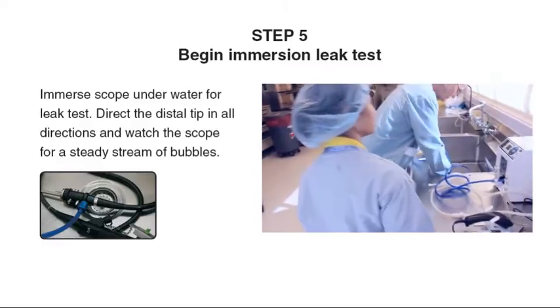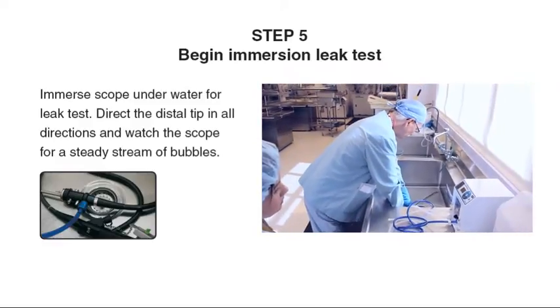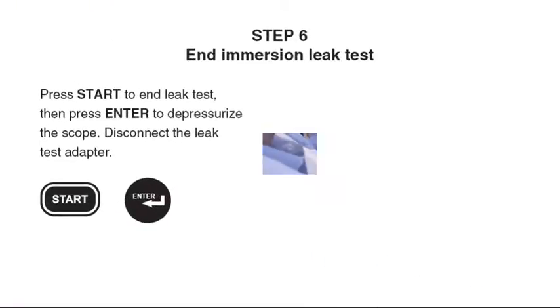Step 5: Immerse the scope under water for the leak test. Direct the distal tip in all directions and watch the scope for a steady stream of bubbles. If a leak is detected, follow the scope manufacturer's instructions for further processing.